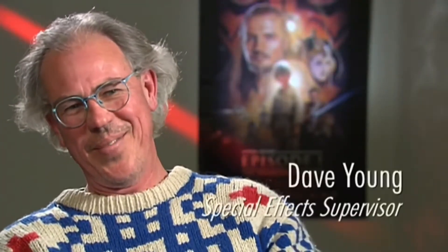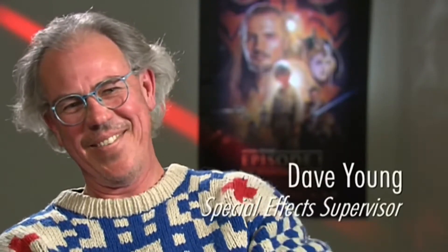Special effects is never easy, put it that way. I've been doing it for 23 years and it's never easy. There's a lot of stuff that we've done before, but there's always problems.